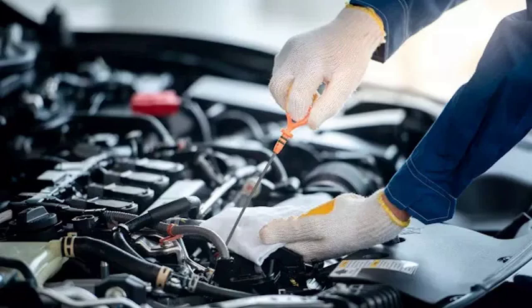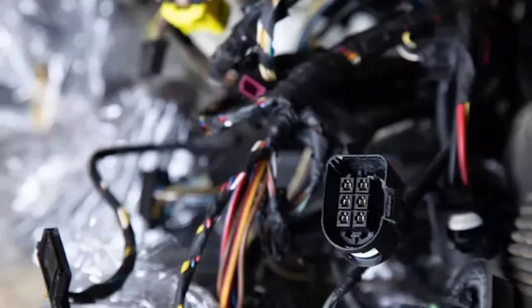Hey everyone, today we're going to be talking about a common fault code that can pop up on your car's diagnostic system: P0641, Sensor Reference Voltage A open circuit. I'm going to break it down for you in plain English. In this video, we'll cover what the P0641 code means and what causes it, how to diagnose the problem, how to fix the problem, and how to prevent it from happening again. So if you're seeing the P0641 code on your car's dashboard, don't panic — just watch this video and I'll show you how to get it fixed.